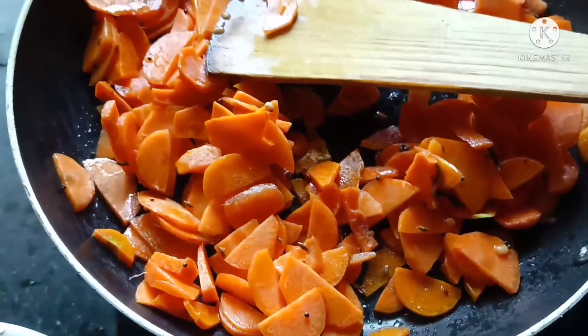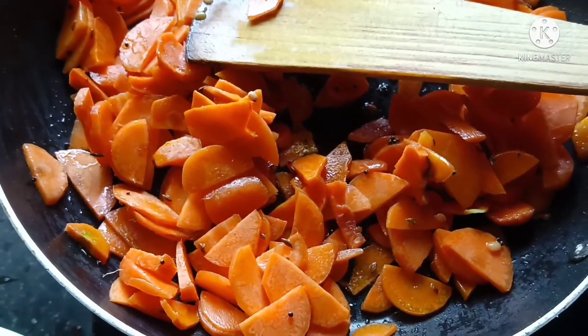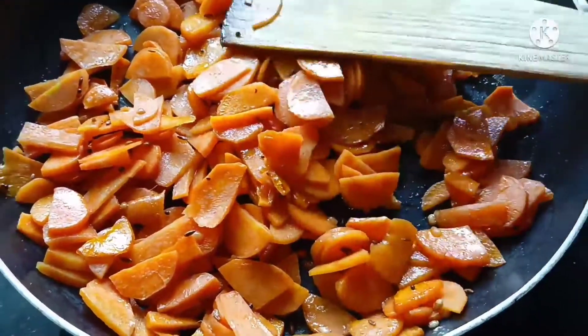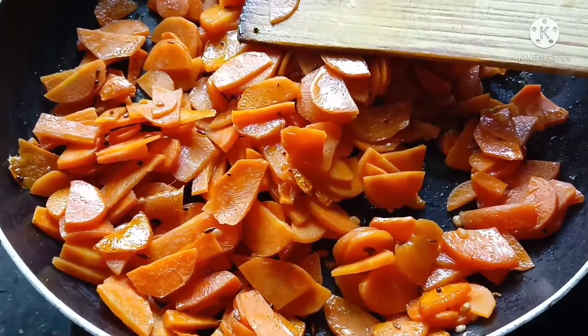The carrot is ready in 2 minutes. You will see the color difference in 2 minutes. We will add the spices at this stage.